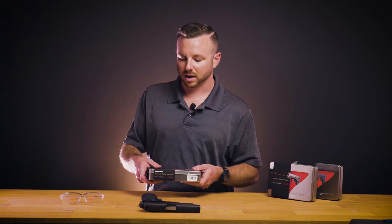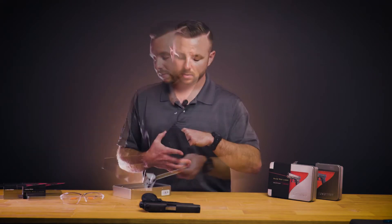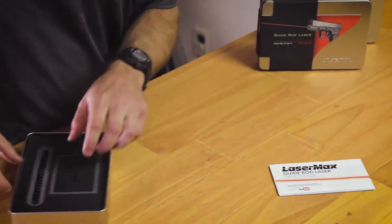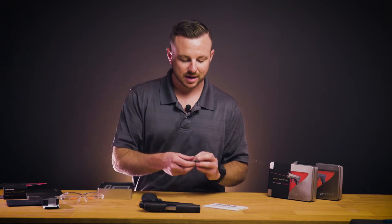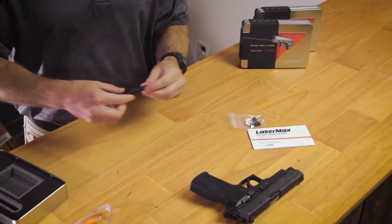Before we get started, let's take a look at what comes in your guide rod box. A little envelope that contains your operator's manual, a small box that contains your Lasermax takedown lever, and then you have the guide rod and recoil spring themselves.